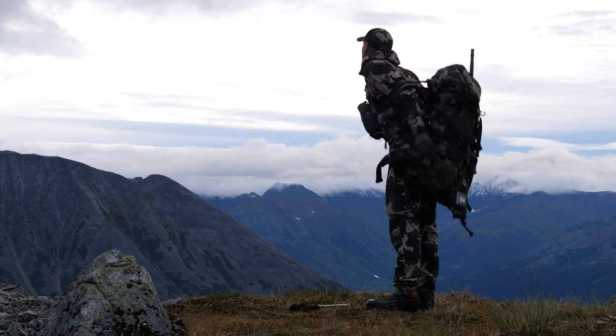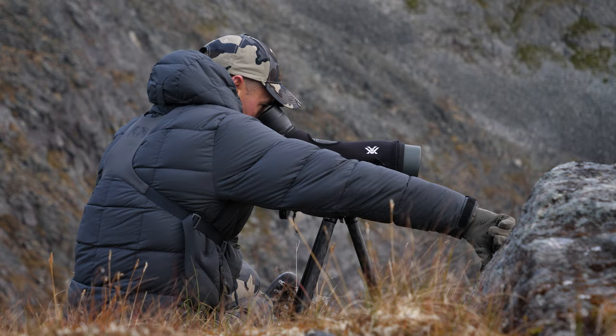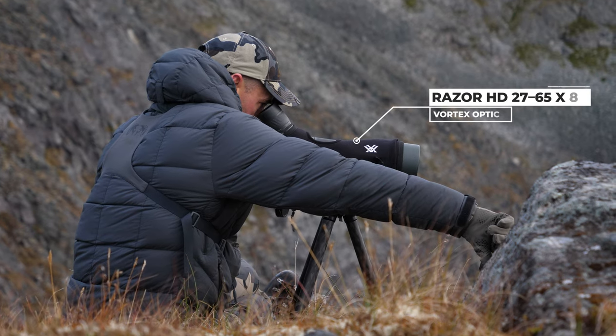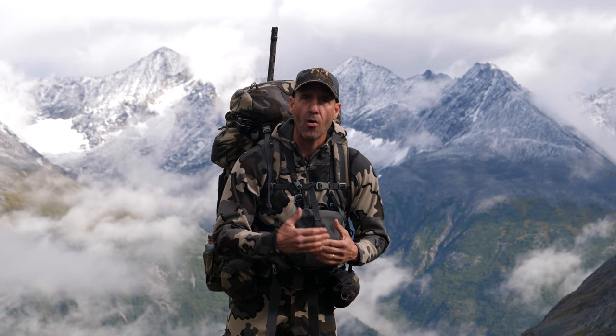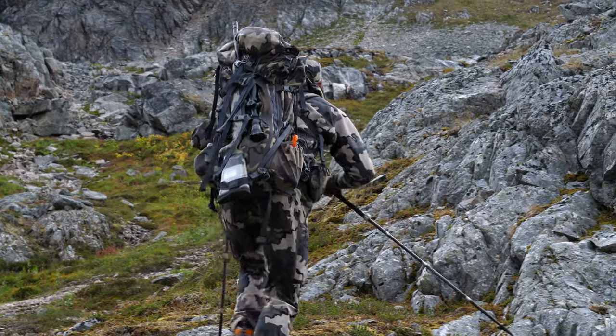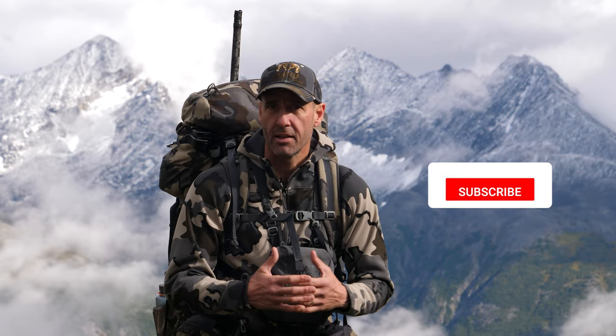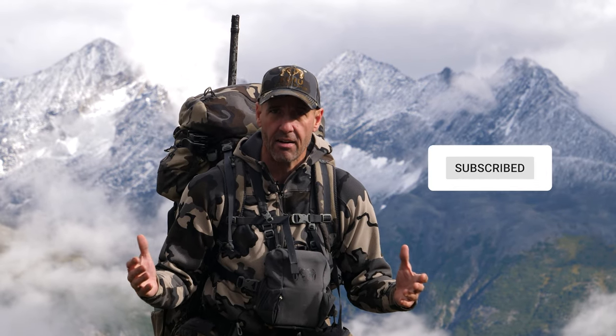I take my pack off because I know I'm going to be spending some time there, really picking everything apart. Once I do that and I don't see anything, then I'm ready to move on. If I've spent enough time and feel comfortable that there's nothing obvious there, I need to move on to the next mountain block or through a valley.